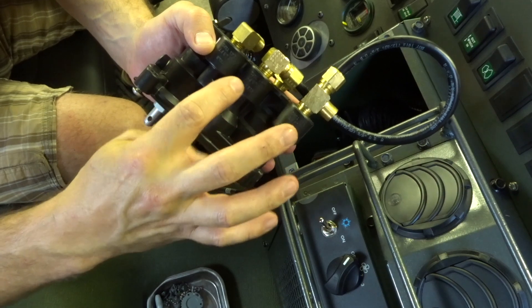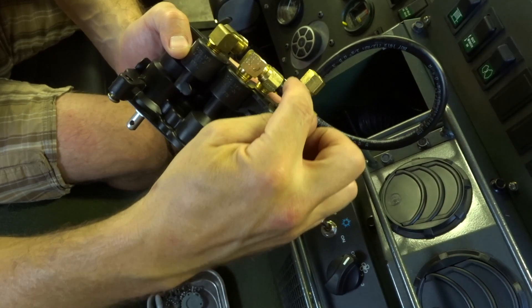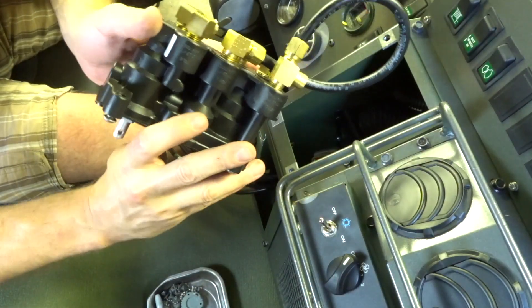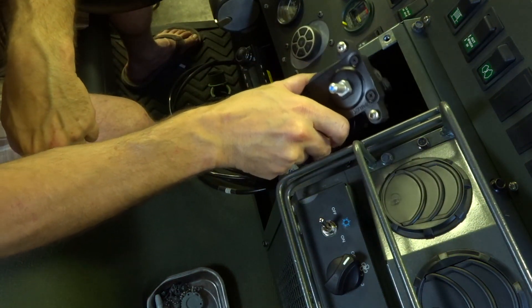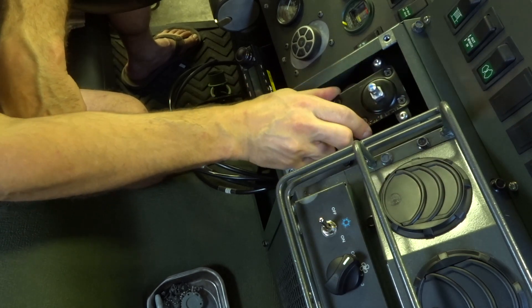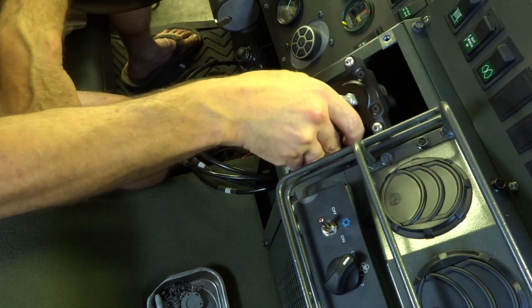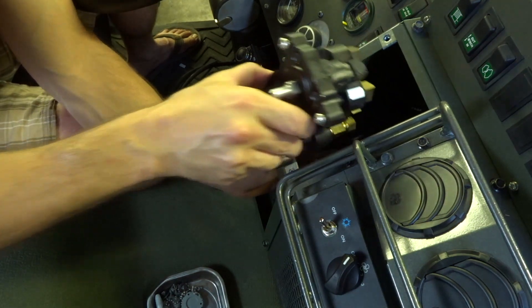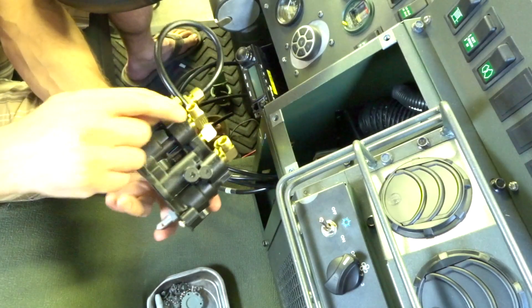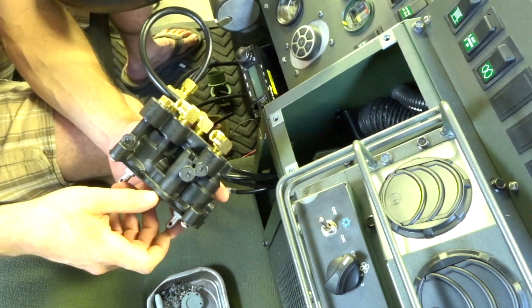We kind of lucked out — we have two reservoir inputs and one supply line air, so we had to make a little T-fitting that comes around here. This loop actually fits around the wiring harness and then slides right down in, so it should be pretty good. Now all we've got to do is feed the rest of the lines around, up through here, cut them to length, and put the compression fittings back in.